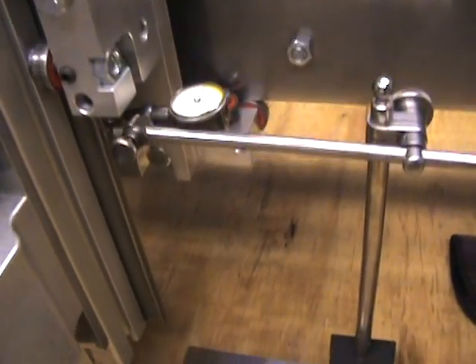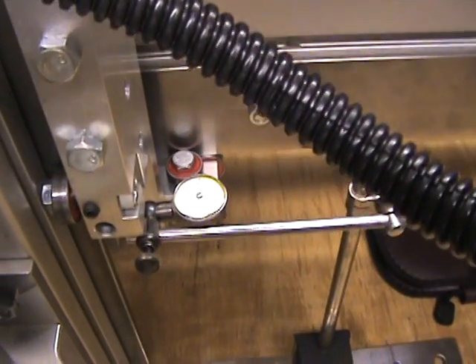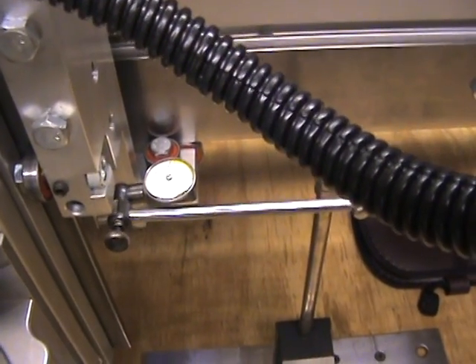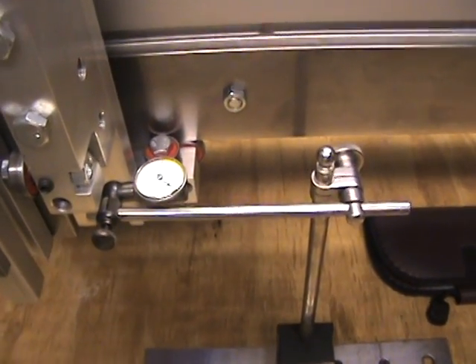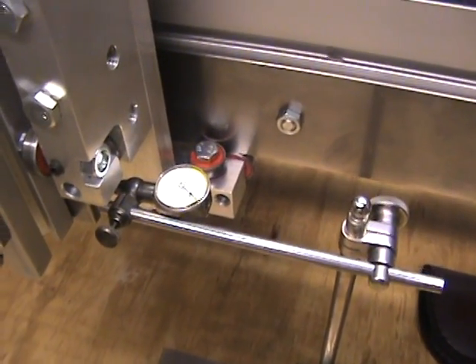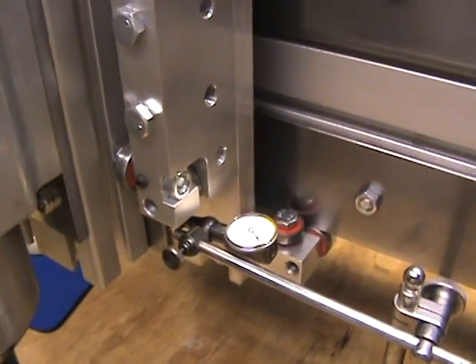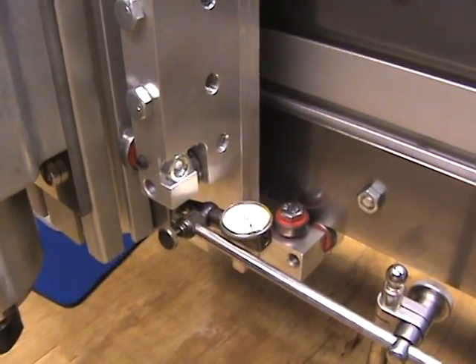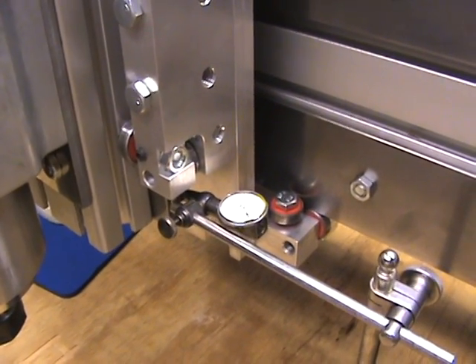So there was five inches of travel, and I've got about a thousandths worth of deviation on the Z axis on the back steel plate that actually runs up and down the bearing. So I'm pretty satisfied with that for right now. I don't think I'm going to do any more adjustments on that.